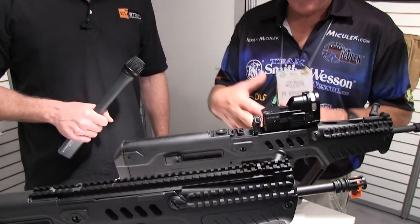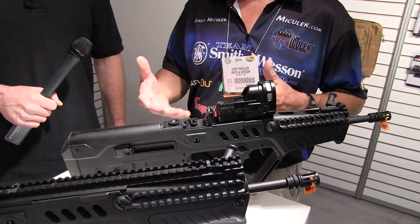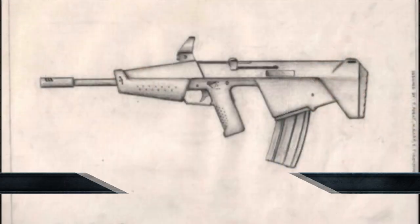I liked the magazine release — the bolt release, I should say — and just everything about it. It's built by professionals. So it's obvious when you pick it up, it's quality made, just a nice all-around design package. And this rifle is new to the US market, but it's not a new rifle. This rifle's been out there for, gosh, pretty much close to 20 years or something like that.